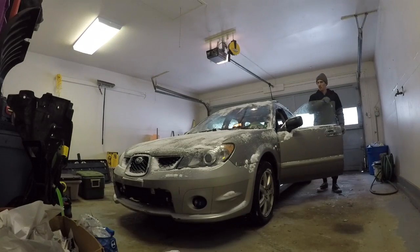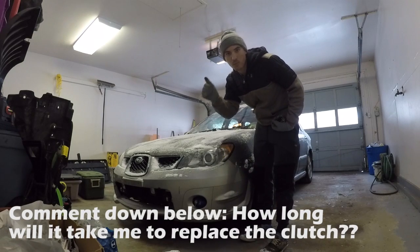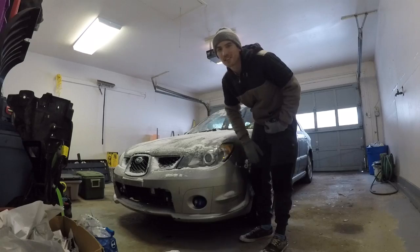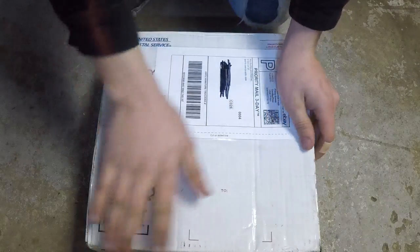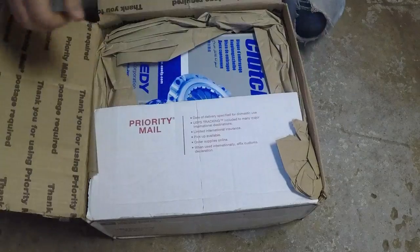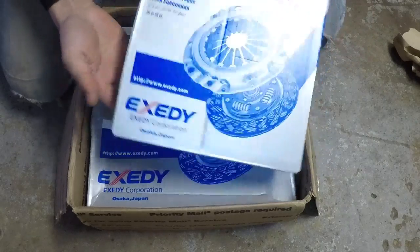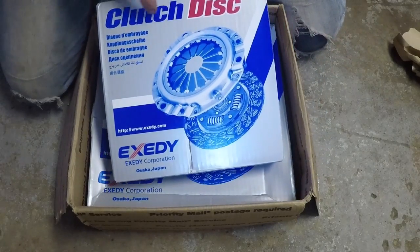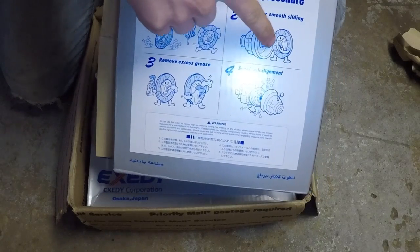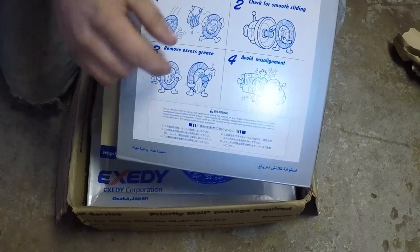Alright guys, let's see how long this car is going to be in the garage — comment your guesses down below. I'm guessing six days. Alright, here is my clutch kit, let's open it up. We got the Exity clutch kit. Clutch disc — always remember: handle with care, check for smooth sliding, remove excess grease, and avoid misalignment, because that would be terrible.